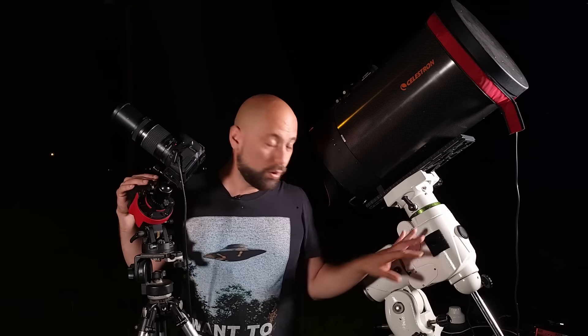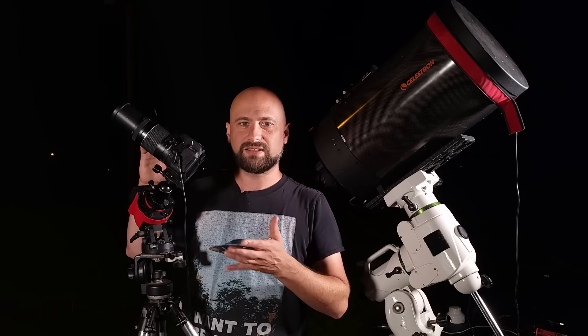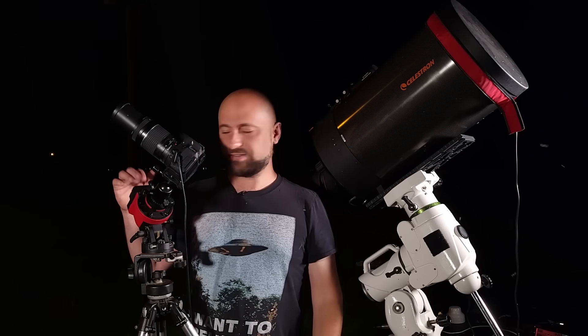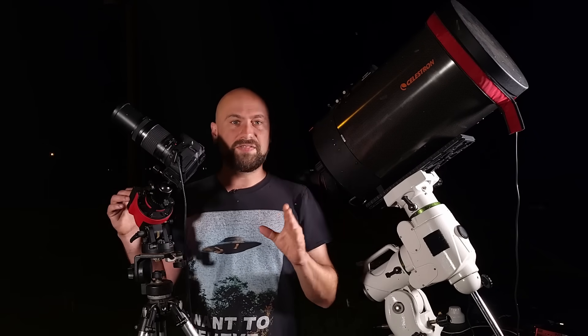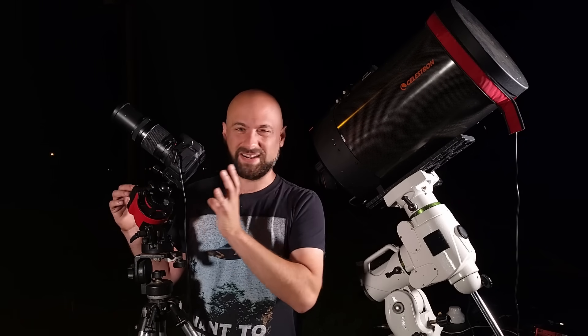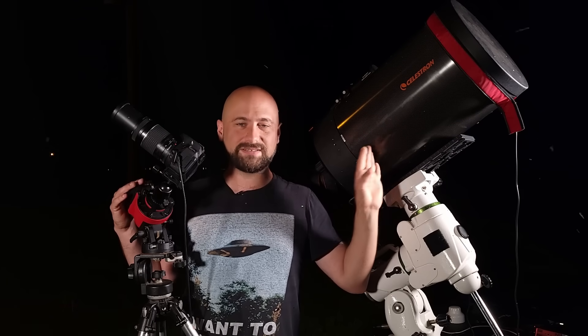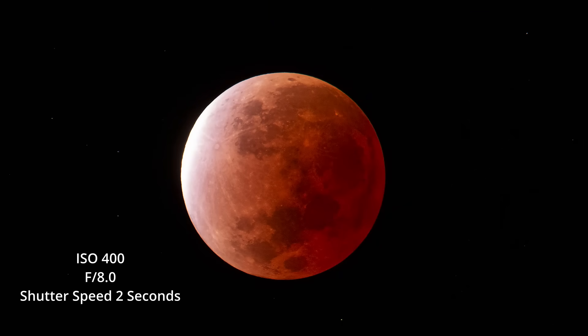Now if you have a tracking mount — these are devices that rotate the camera and lens with the sky so you can freeze it in place and do long exposures — then things get a lot easier. Just polar align your tracker with the north celestial pole in the northern hemisphere, or the south celestial pole in the southern hemisphere, and set the settings on your tracker to lunar tracking. That should freeze the moon right in your frame. That way you can keep your ISO fairly low and your aperture at a fairly high number like F8. I used this star tracker on the last lunar eclipse with ISO 400, aperture F8, and a shutter speed of 2 seconds.